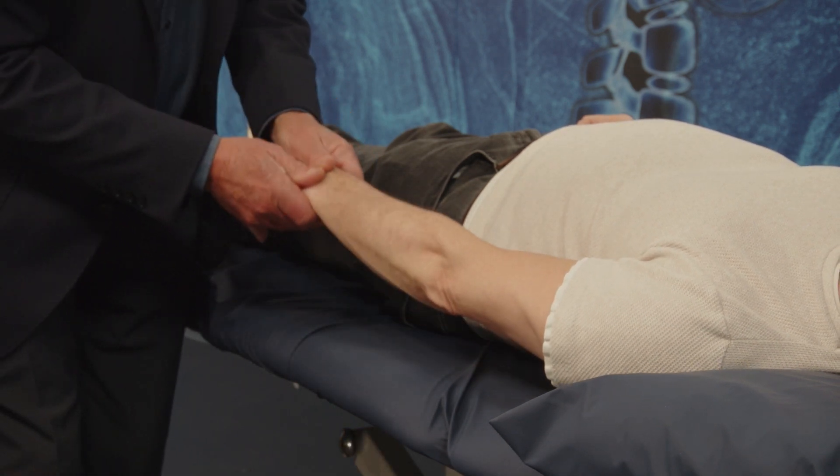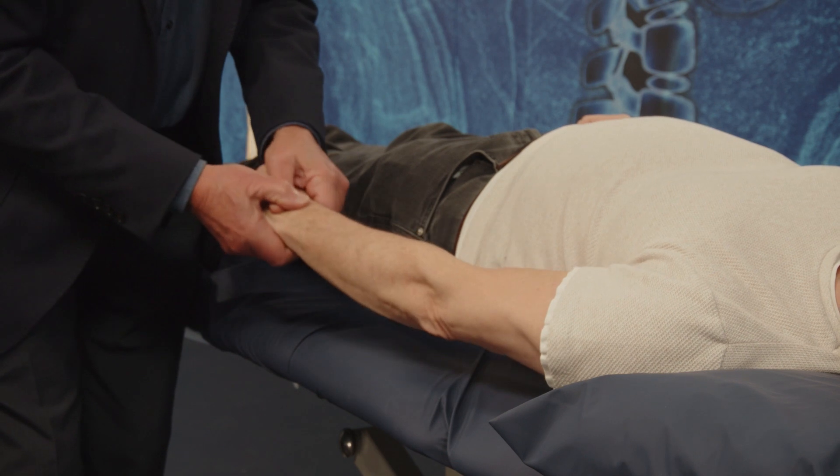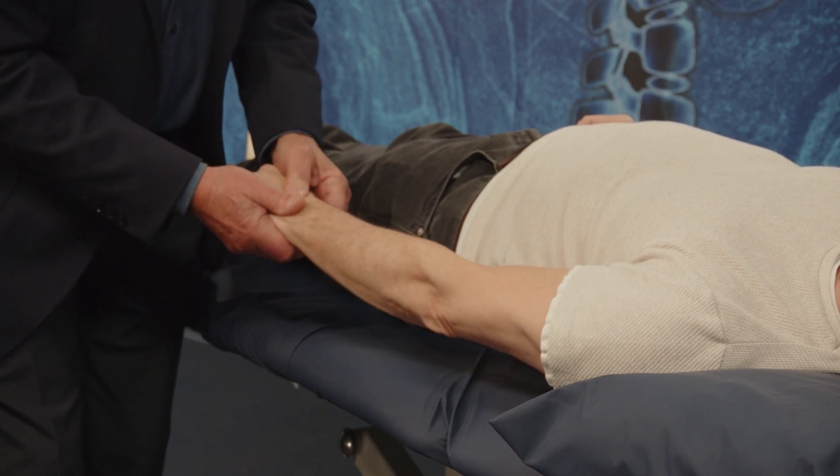Let's just have a look at this wrist. Eight little bones in there, which can be accommodated to this.